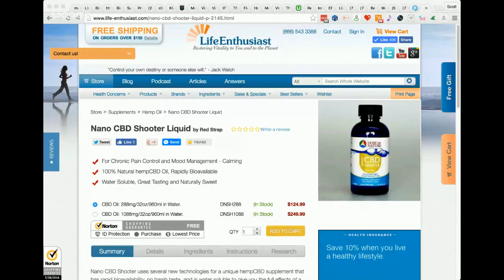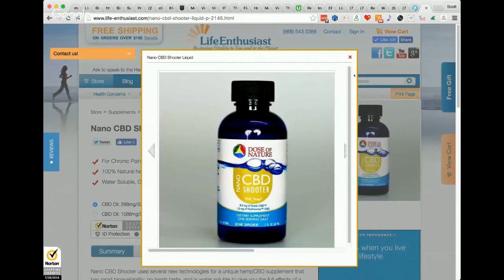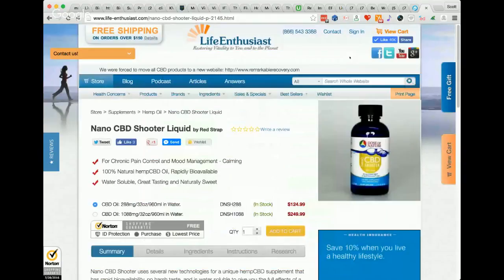Here we go — the nano CBD shooter liquid. We should talk about the dose of nature water technology before we get into the product itself. The water technology is extremely unique — it is a nanotechnology.